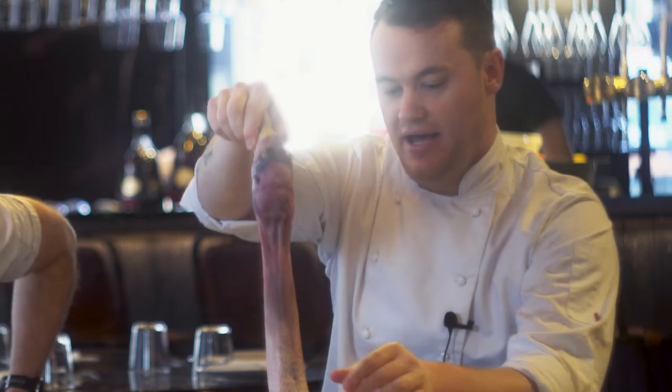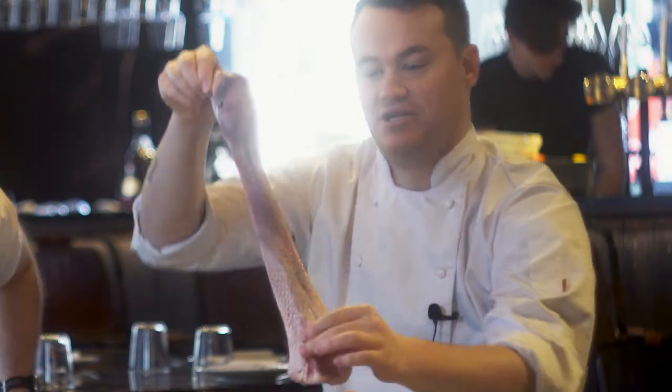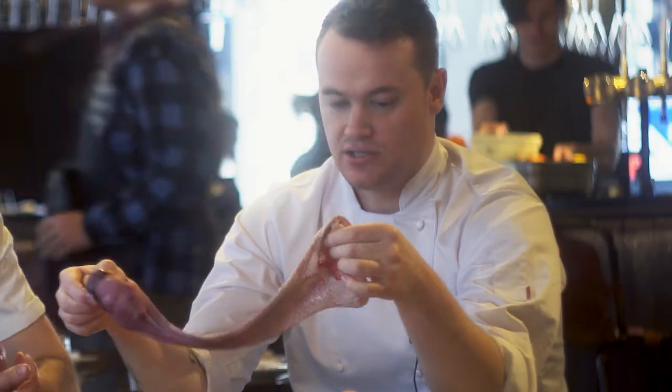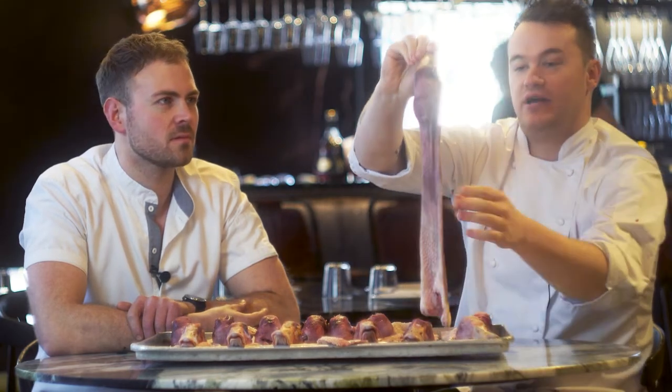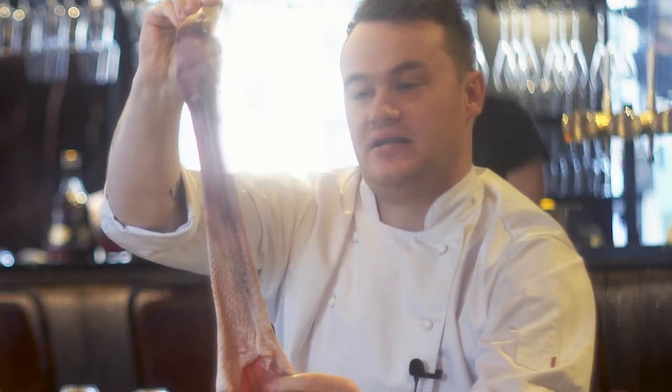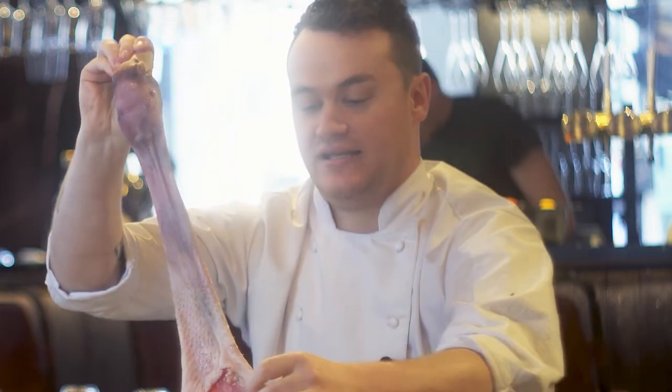This is a duck head with a neck attached. What we've done is turned it inside out, taken the neck out, and then used a knife and a wire scourer to get rid of all the little bits of sinew and connective tissue inside the neck. So essentially what we've got is a really amazing, delicious sausage casing.